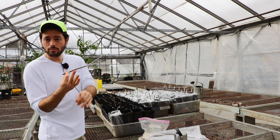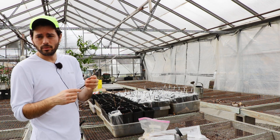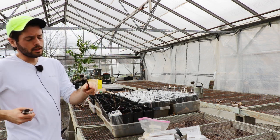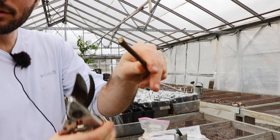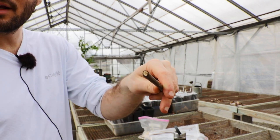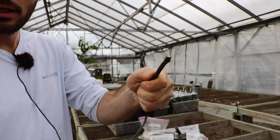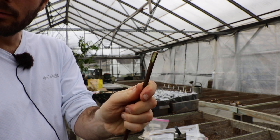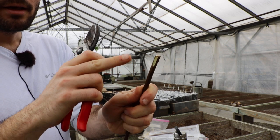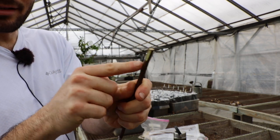These thinner cuttings do root very easily — easier than thicker ones. Thicker ones take more time but have more energy and tend to rot less. We have a nice calloused cut on the bottom already from three months of storage. When I make a fresh cut, I'll score the bottom, which exposes the cambium and hardwood. This is where roots can form in higher quantities — it will callous up and is a prime spot for root formation.